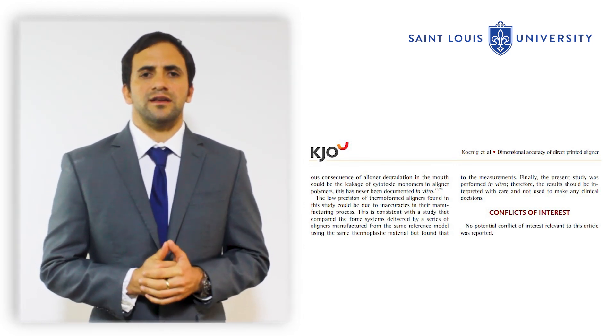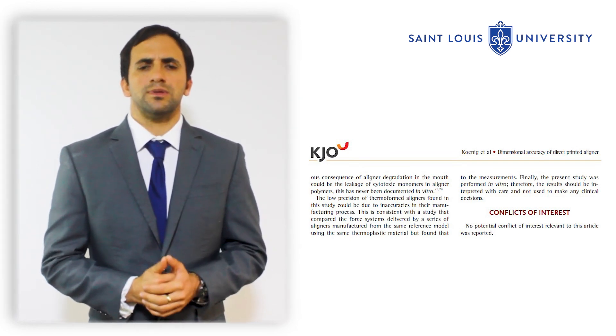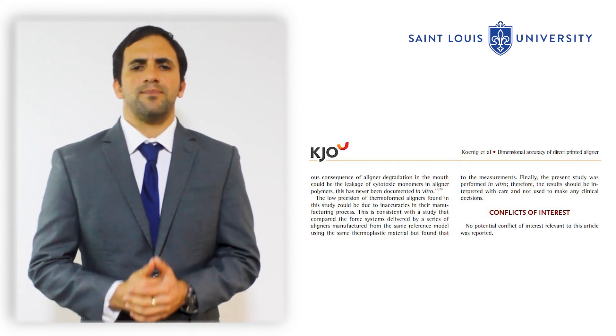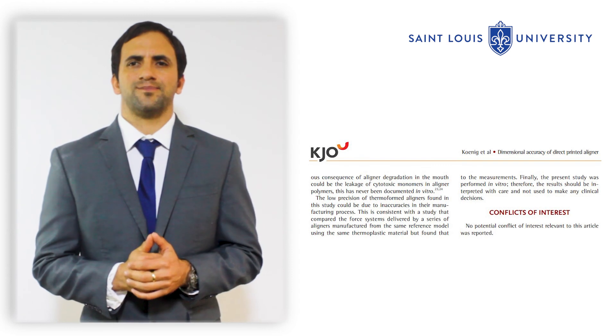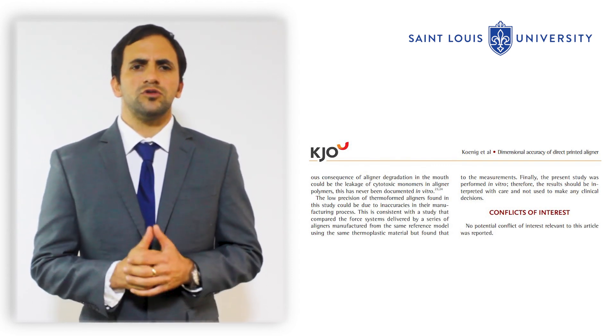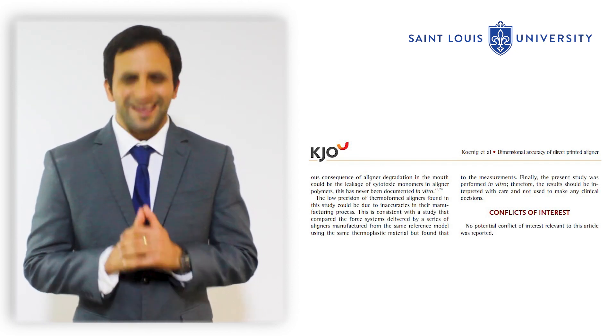Finally, this was an in vitro study. Therefore, the results should be interpreted with caution, and no clinical decisions should be made based on the results of this study. You can find this article in the June 2022 issue of the Korean Journal of Orthodontics. Thank you.